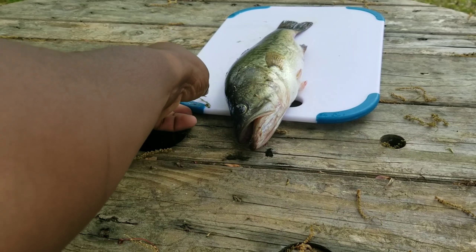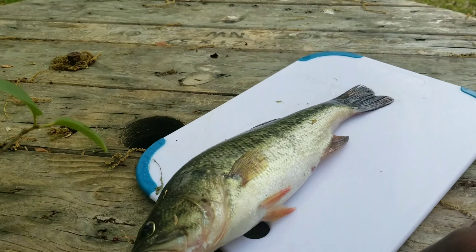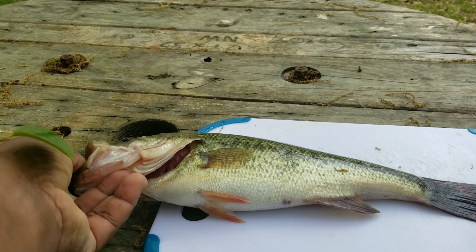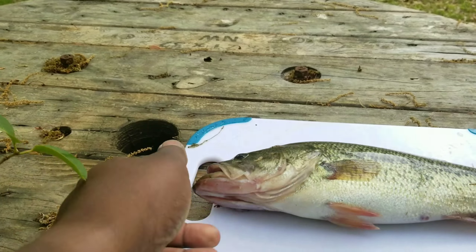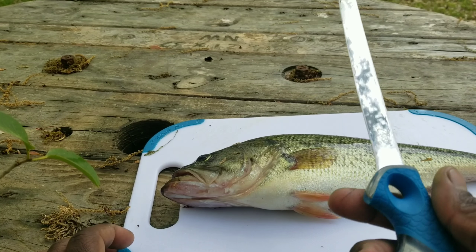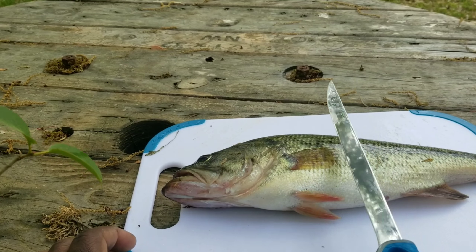Typically I would have this out on my fillet station, but since there's only one fish I'm just gonna do it here. I brought out a little cutting board. I'll show you guys how to do it — take yourself a fillet knife.